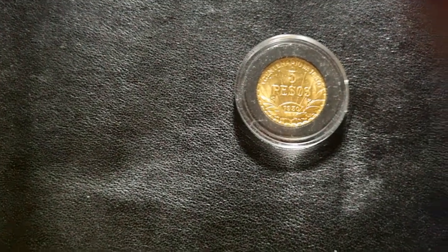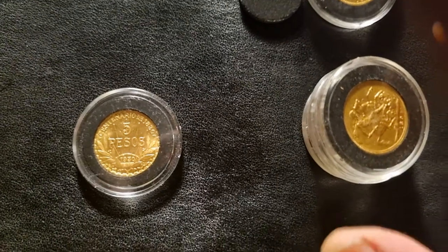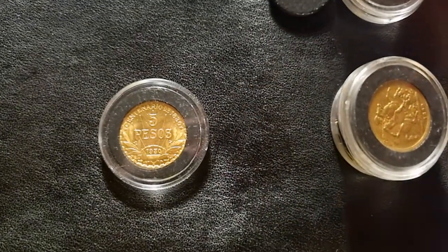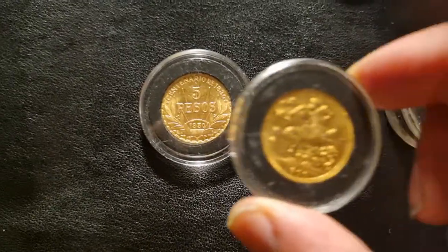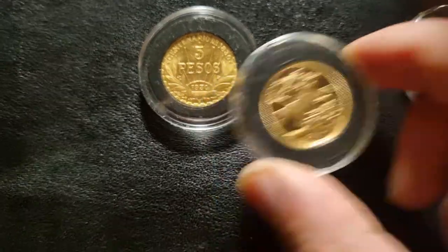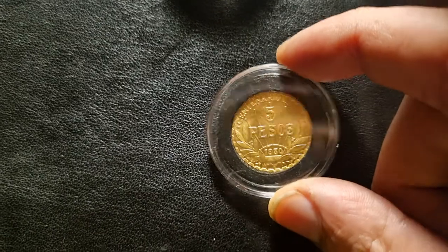We now have seven coins in the tube. We have the German Marks — just over a quarter ounce — then the 1894 Queen Victoria sovereign, the 1899 Queen Victoria sovereign, and the 1900 Queen Victoria sovereign. I definitely kept getting her! Then we have the Millennial 2000 proof sovereign, the 10 Mexican peso I got from Fish, and today's seventh addition: the Uruguay 5 peso Centenario.